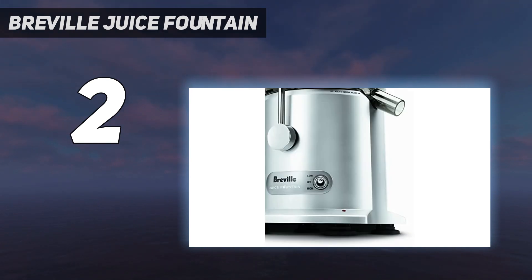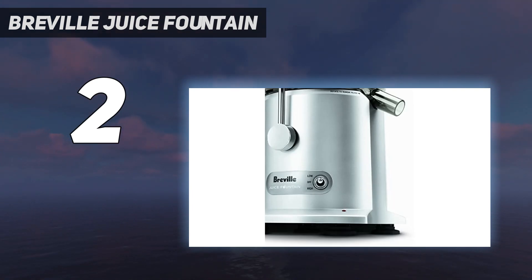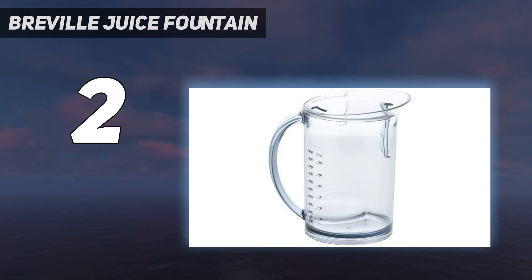The 850W motor juicer has a 34 fluid ounces capacity. It also has a unique chute feed measuring about 3 inches, and a double-speed regulating system for soft and hard fruits separately. The system is easy to clean with the included brush, and it can also be washed in a dishwasher.